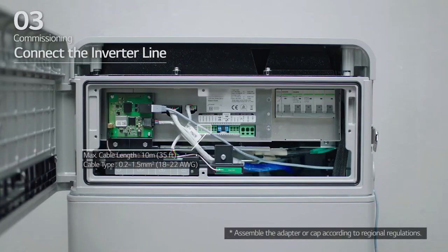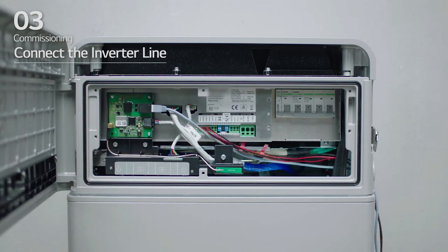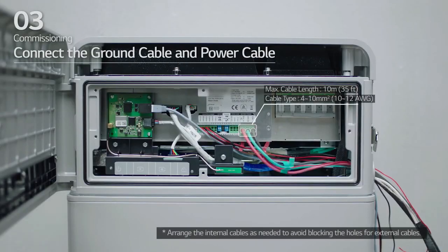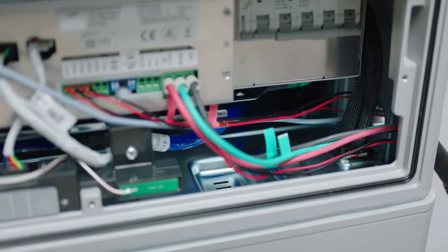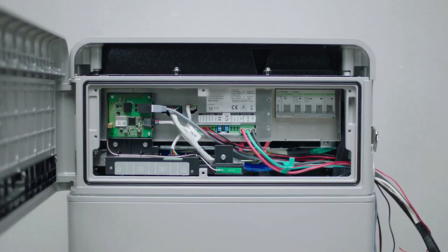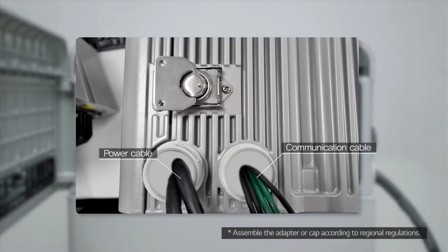Next, connect the inverter line. For the inverter line, select the desired method for communications connectivity. Then, check that the DIP switch is set to its default settings. Next, move to section E. Connect the ground cable and power cable. Arrange the power cables and communication cables separately using cable ties. Then, apply silicone sealant or putty around the cables at each hole to prevent foreign materials from entering the battery pack.